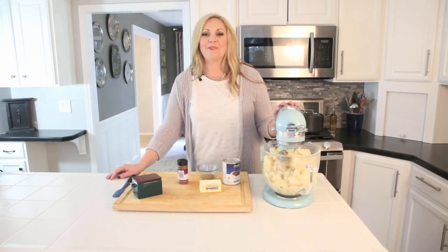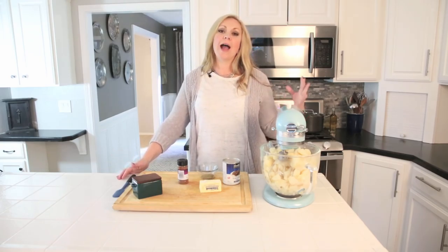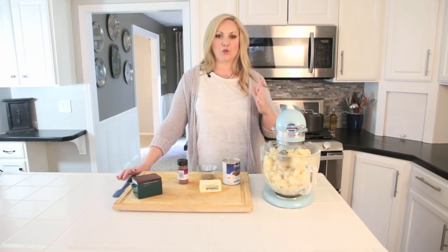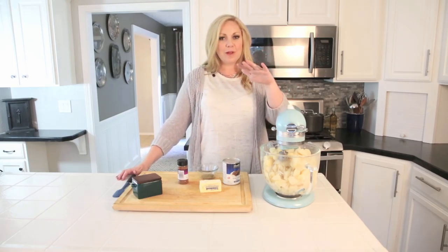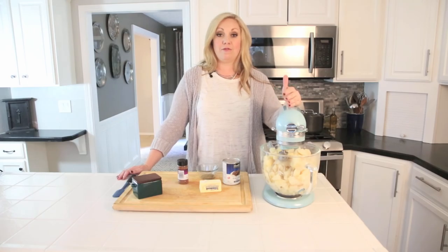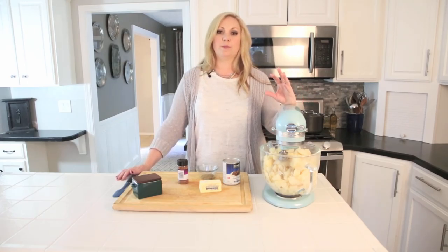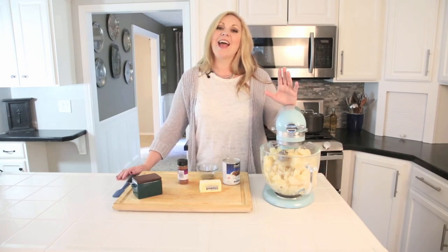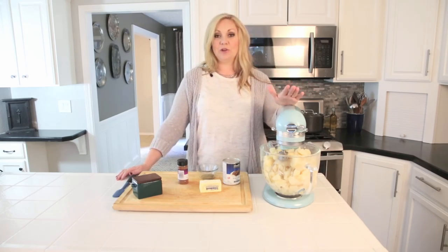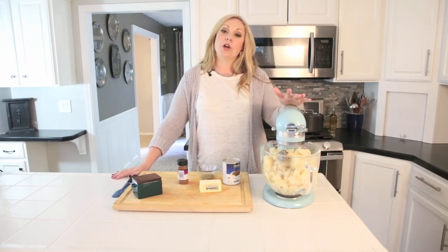Hey guys, Aubrey here from Real House Moms. Today I'm going to share my mom's recipe for mashed potatoes. These are the lightest, fluffiest mashed potatoes you will ever try, and I'm even going to share her secret ingredient — so don't tell her.